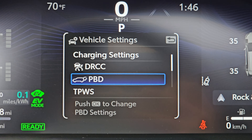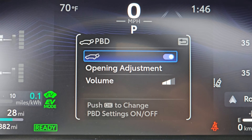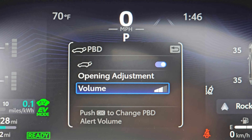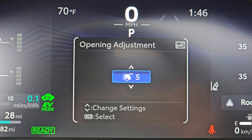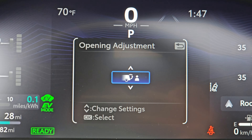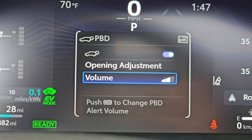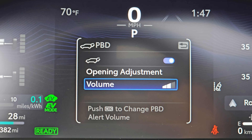And then this is the rear door — the powered door in the back. So you can actually do how much you want it to open. I've got it up here on five. You can adjust this to different levels — it's pretty cool. You can also change the volume for how much it alerts when it opens.